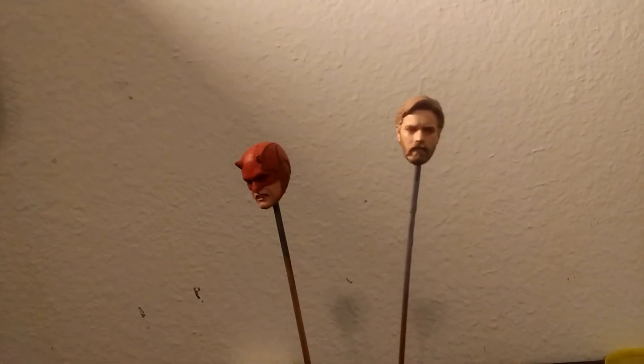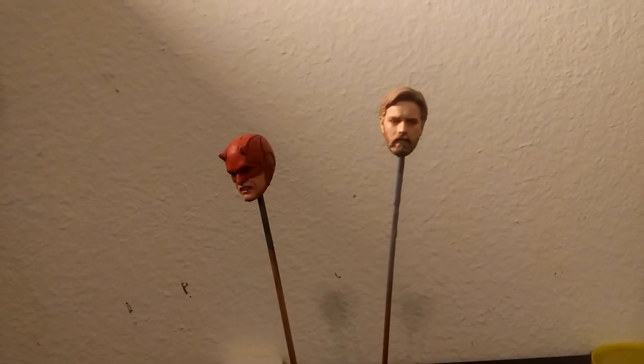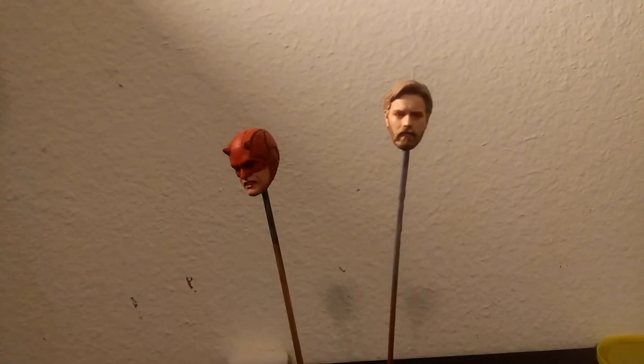Anyway, sorry — I just got a message from somebody who needs some help with a Star Trek model, of all things.